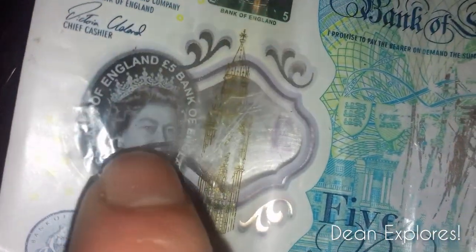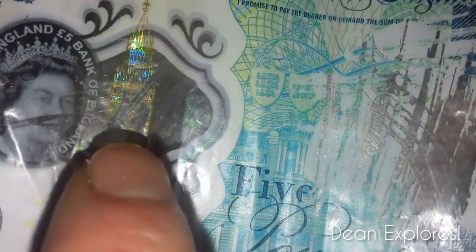Crazy with these notes. On a real five pound note, to show you a quick one — it rips in one or two seconds. Things like the security thread are built into the paper; they don't scratch off. The Queen's face is not meant to scratch off, and Big Ben is also not meant to scratch off.